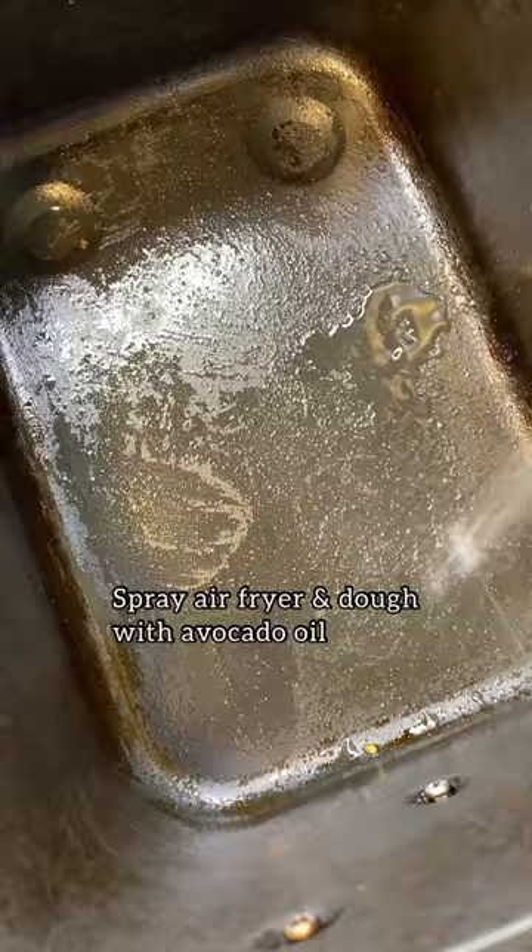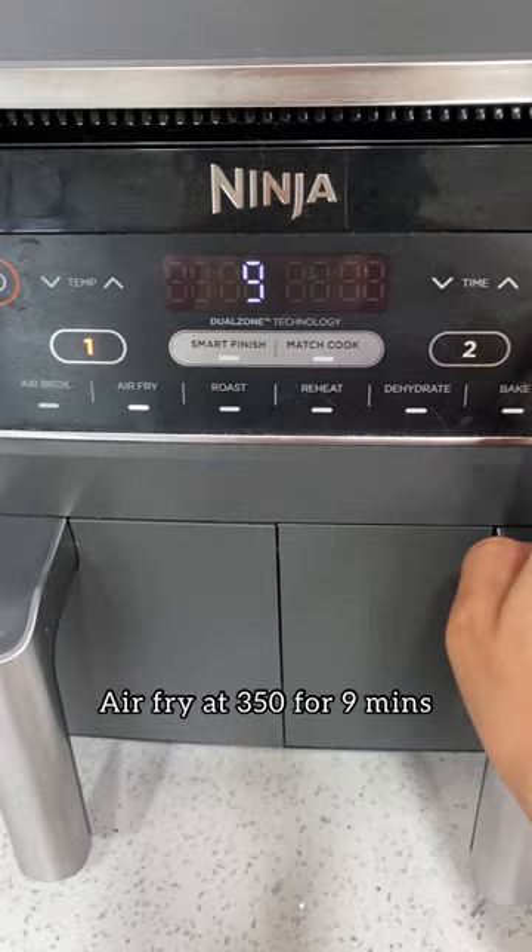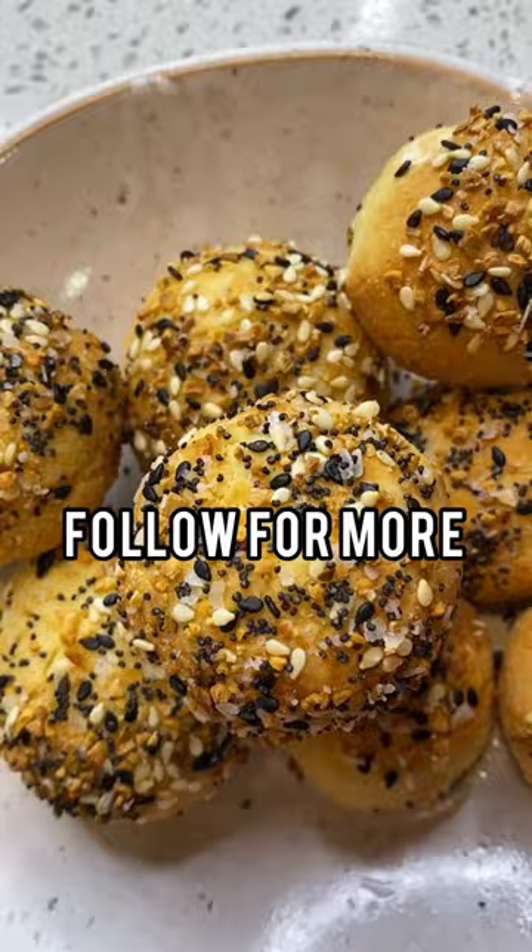Spray your air fryer and the dough, then dip them into everything bagel seasoning. Air fry at 350 for 9 minutes. Follow for more easy recipes.